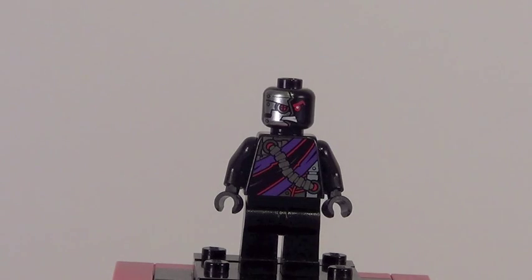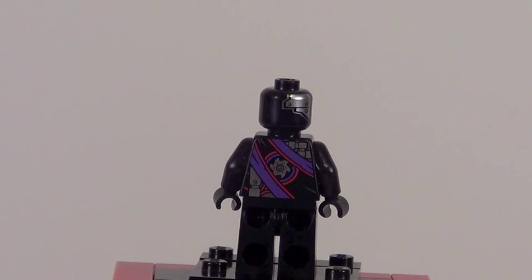The other figure included in this set is a Nindroid. I'm a little disappointed because he does not include the same Nindroid mask as the other one. I love that Nindroid mask and I wish this one had it, but unfortunately he doesn't. He is a pretty cool figure besides that, with some great front torso printing, back head printing, and back printing in general. Looks great.